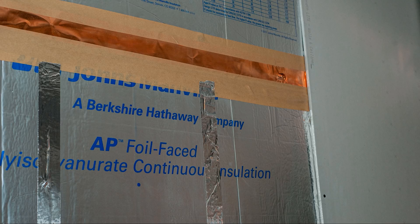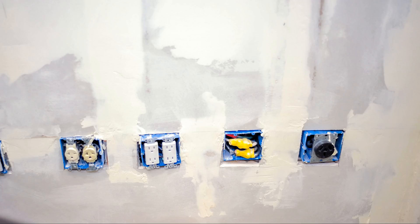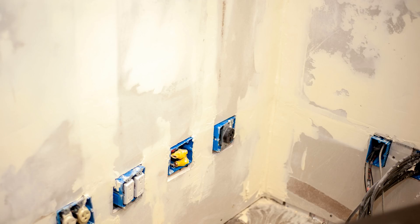Cameras are mounted on tripods across the room from a green wall, which will be used for chroma key. The finish on the sheetrock is a smooth finish, so it's taken lots of time to apply several coats of topping compound and sand it down to get it smooth. I'm just about ready to paint — several days of sanding and recoating to ensure none of the surface shows up in the chroma key.